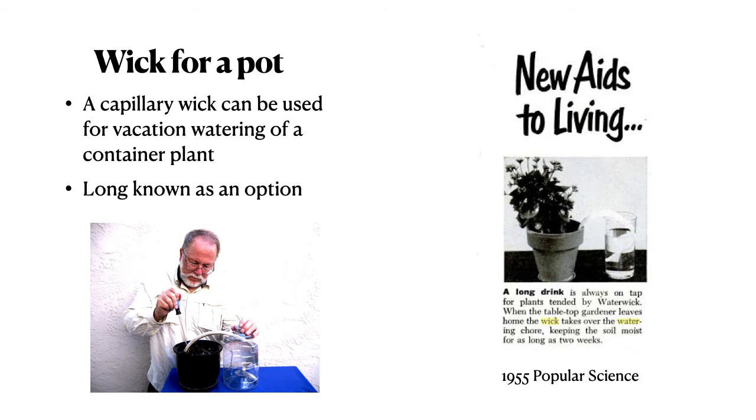It's easy to use a capillary wick to water a plant while you're on vacation as well. This is long known as an option, and was even featured in 1955 in Popular Science.